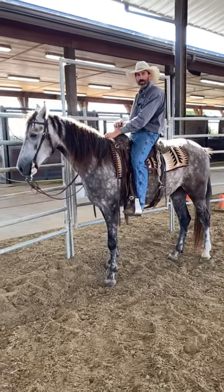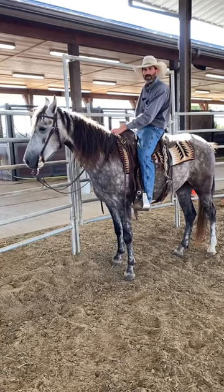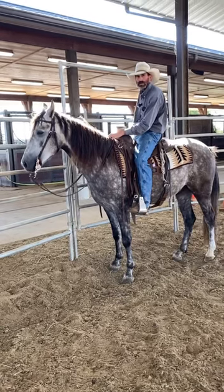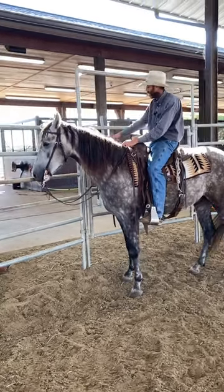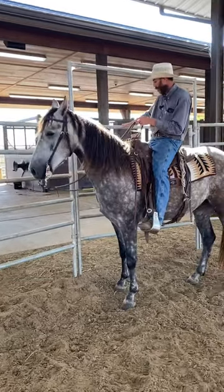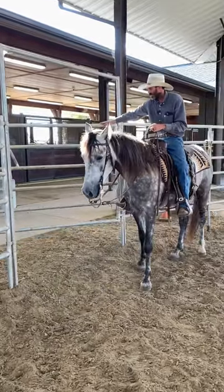We're going to talk about the best way to open a gate on horseback. For me it's always easiest to start with my horse's hind end to the hinges of the gate. I'll open the handle, back my horse up, and then open the door.